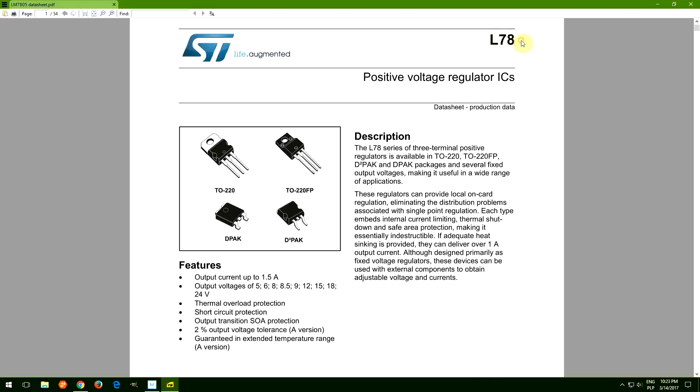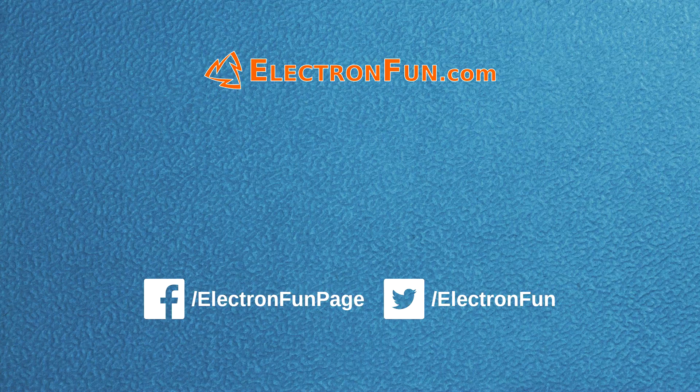However, the datasheet says these regulators are protected by internal current limiting. I believe that's the reason why the LM7805 was able to barely deliver 2A. If such experiments are something you would like to see more often on my channel, please write a comment and hit that subscribe button.